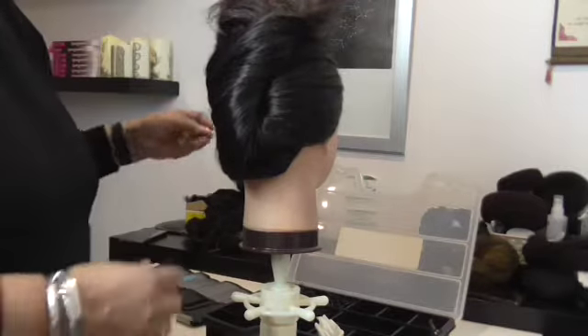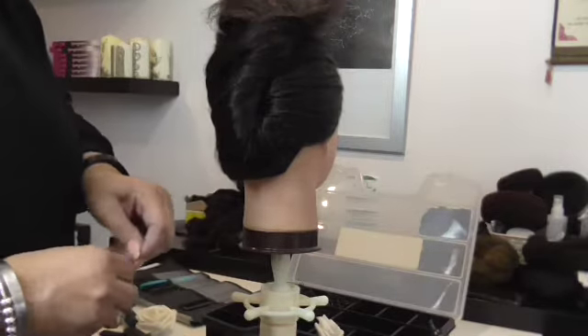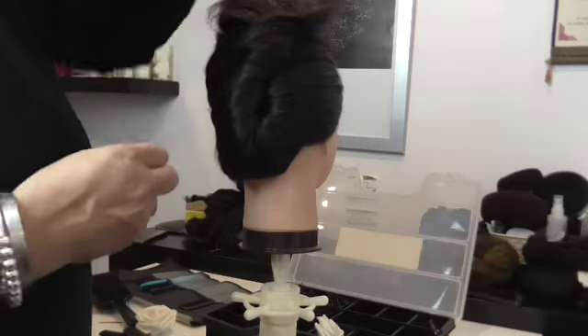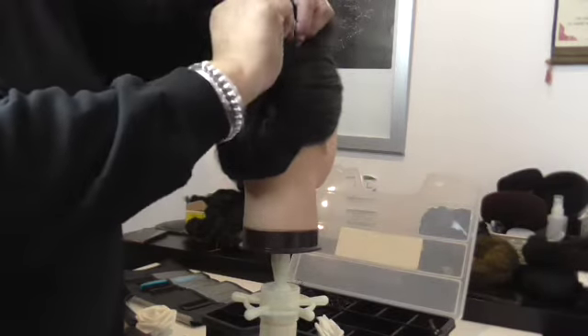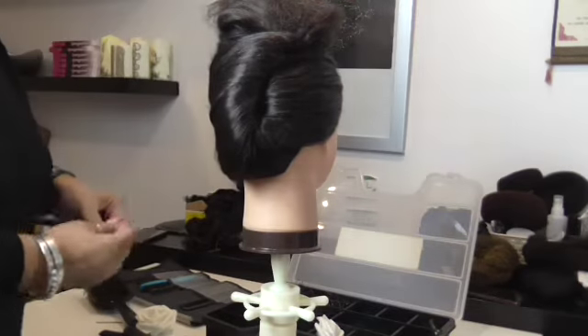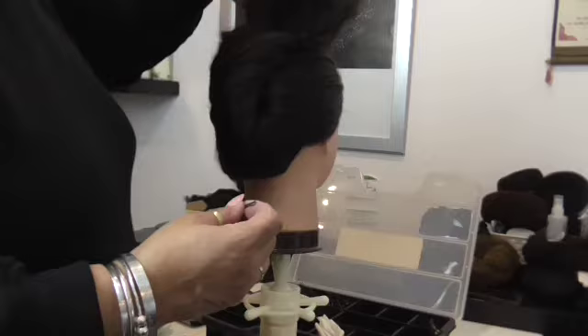I've only just put one hair grip in and it's not moving. Do the same going along the top here. Don't worry about all the mess at the top. I am actually teaching you here how to do a French pleat on a dummy head.